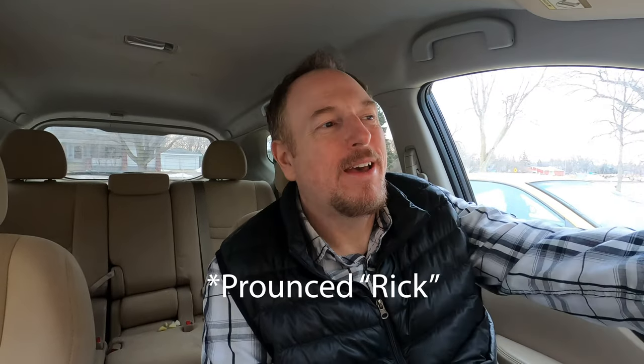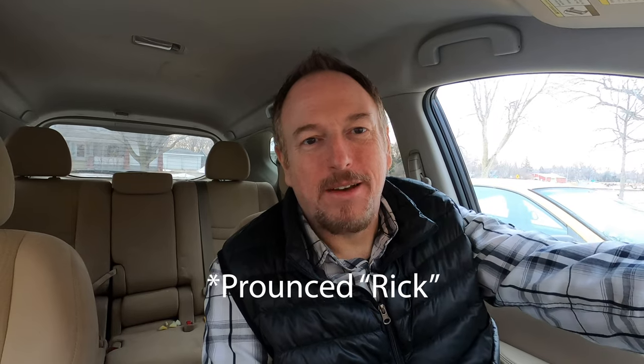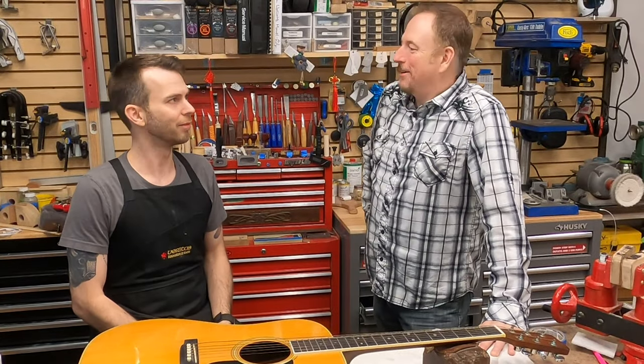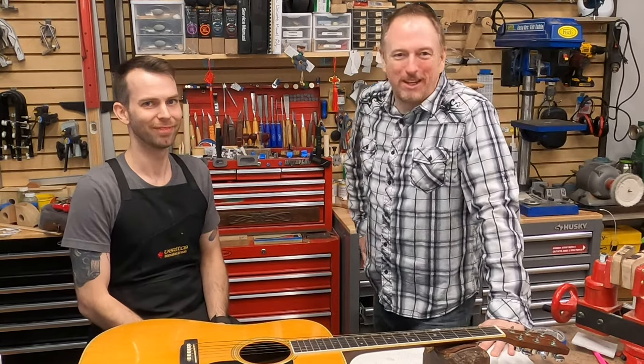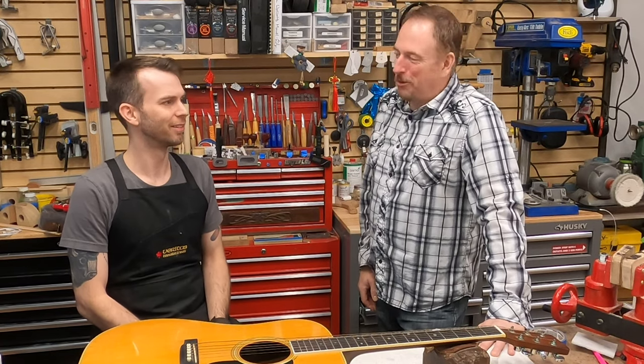I'm heading over to Sioux Falls, South Dakota for one of our guitar build stories. I'm going to see if Josh from J Rick Guitars will let me film his shop, show me around, and tell a little bit about how he builds guitars. He does some fantastic acoustics. So I'm here with Josh at J Rick Guitars in Sioux Falls, South Dakota — Josh is an incredible luthier.